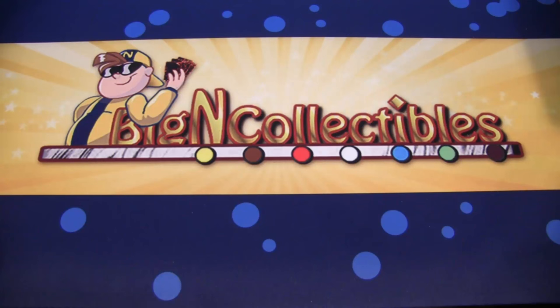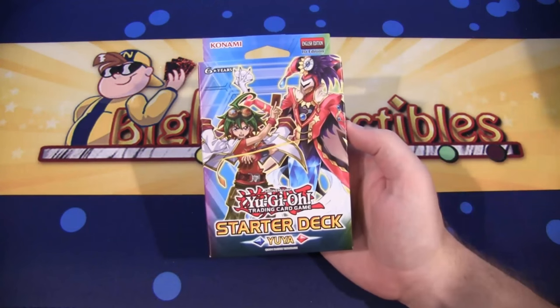What's up everyone? This is CyberNight8610, and today we're going to be opening up the brand new Yu-Gi-Oh! starter deck Yu-Ya.